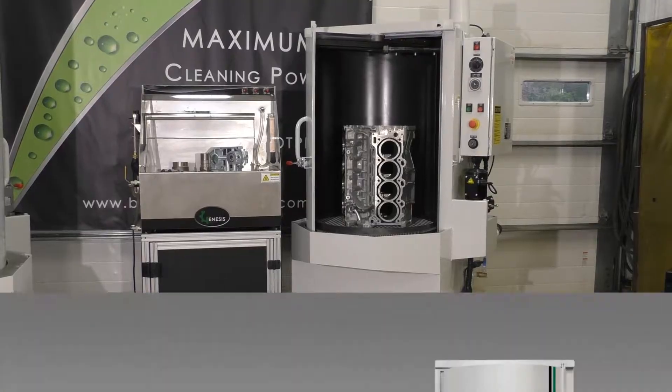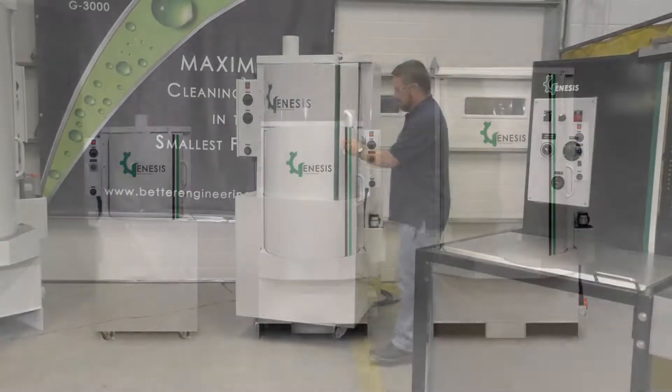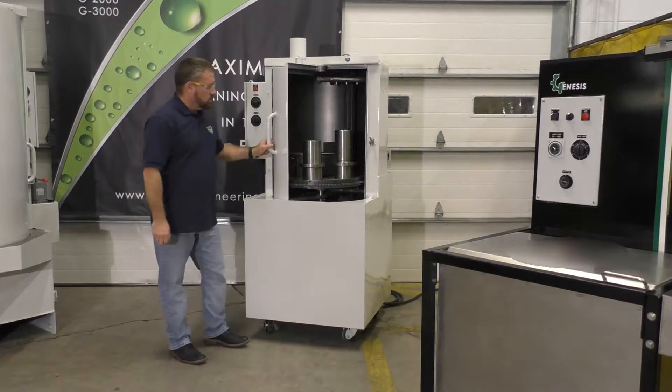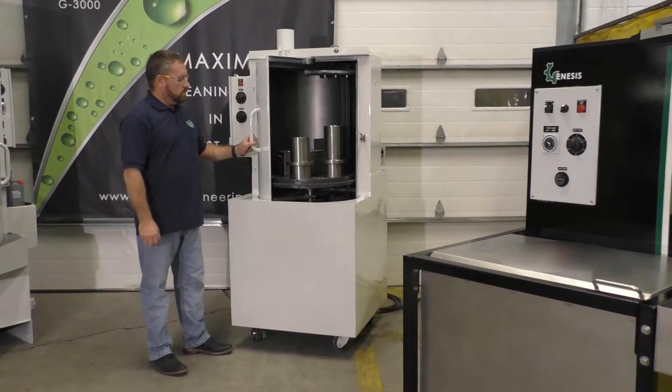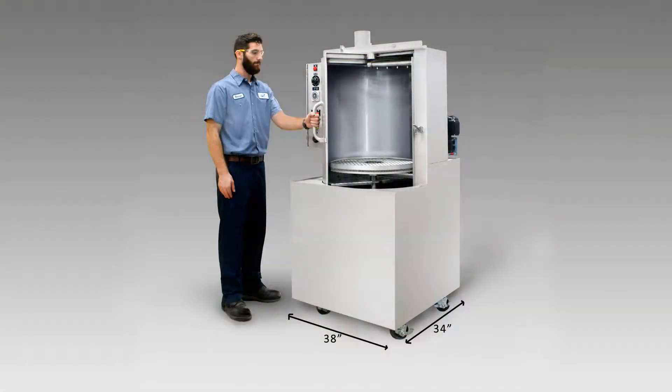The spray models are the G1500, the G2000, and the G3000. The G1500 has a 22-inch turntable and a 22-inch work height. It is designed to absolutely minimize the footprint, using just 34 inches by 38 inches of floor space.